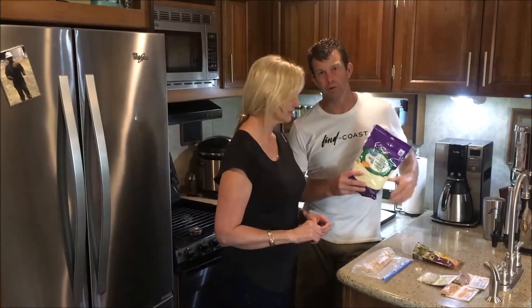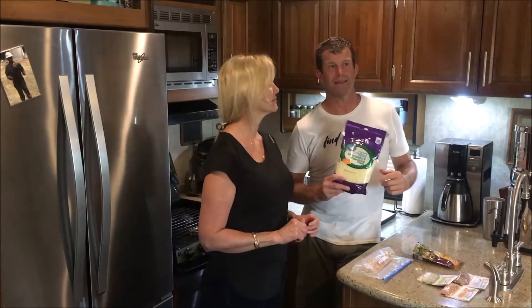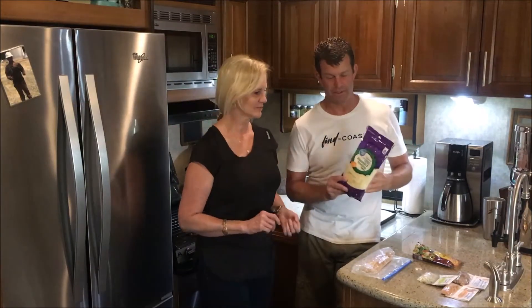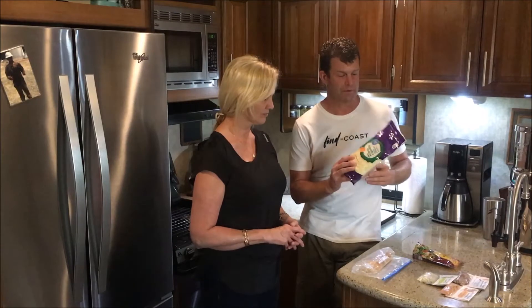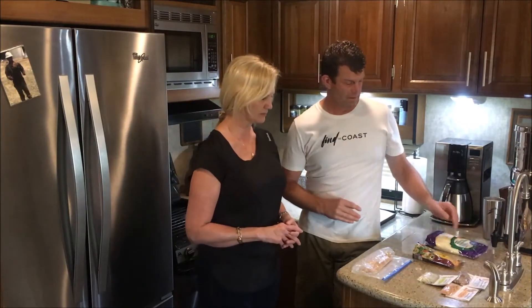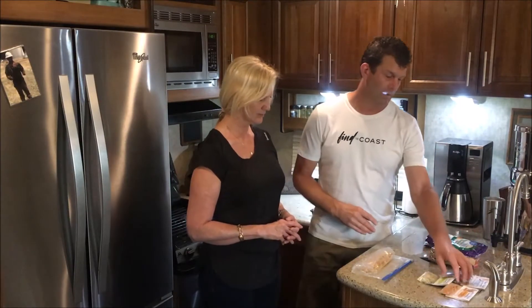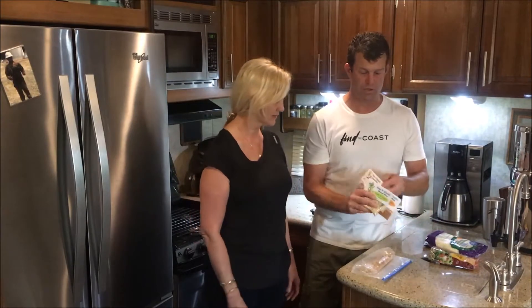Today we're going to make what we call a legal snack — in other words, there's no sugar, no grains in it, and it's really pretty good and it's simple. You want to get some provolone; this is a mozzarella and provolone mix. We're gonna put some bacon bits on it.